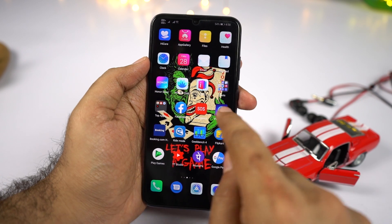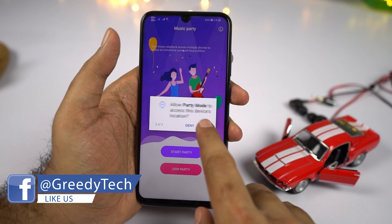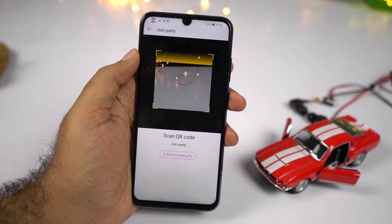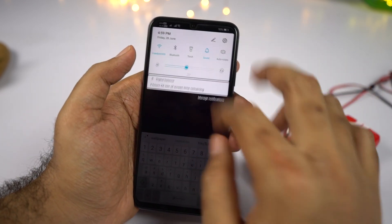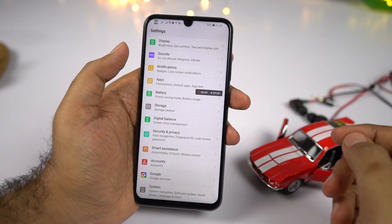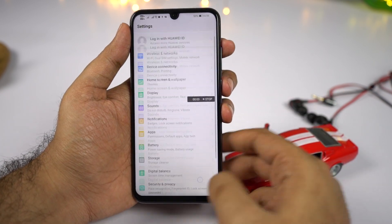We have party mode. The speaker on this phone is sufficiently loud, but if you want more sound without a dedicated speaker, you can pair up all Huawei and Honor phones and play the same song from all phones at the same time for a more surround sound experience. We also have a built-in screen recorder — you can start recording using the notification toggle or by pressing volume up and power button together, and stop it using the stop button on the left side of the status bar.